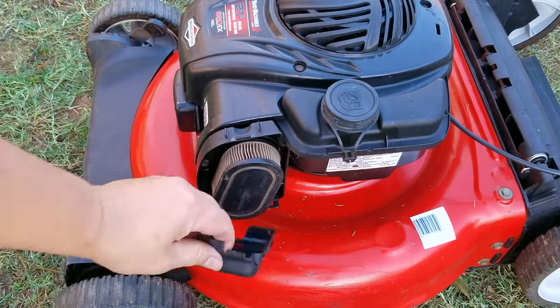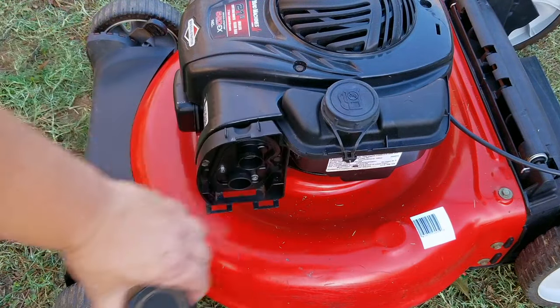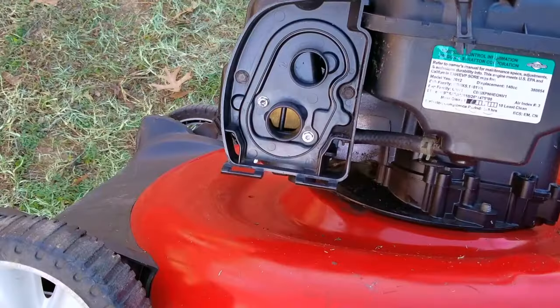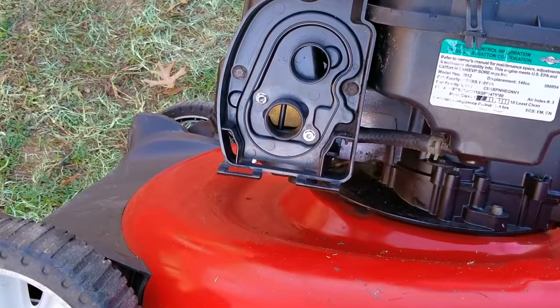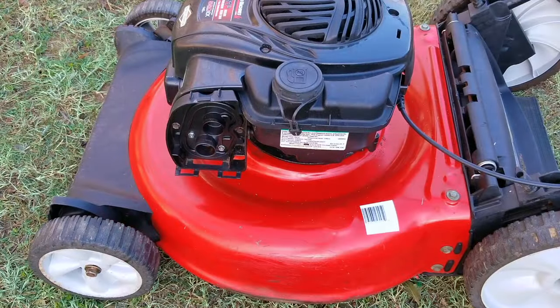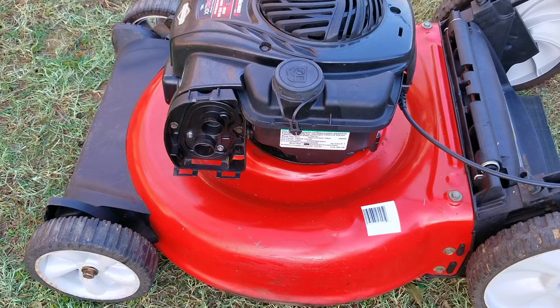I do want to take a look at the choke flap just to make sure it's not stuck, but I don't think that's the case. Instead, I think there's still some sort of a blockage in the carb that's keeping the fuel flow from being where it needs to be at startup. This is keeping the engine speed slow until there's enough vacuum to help overcome the blockage — but that's only a guess.